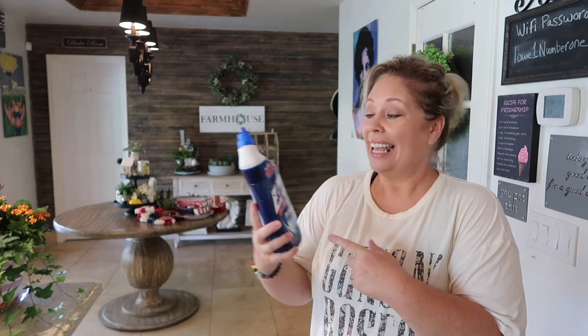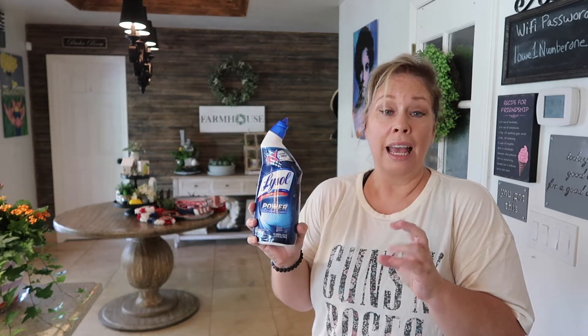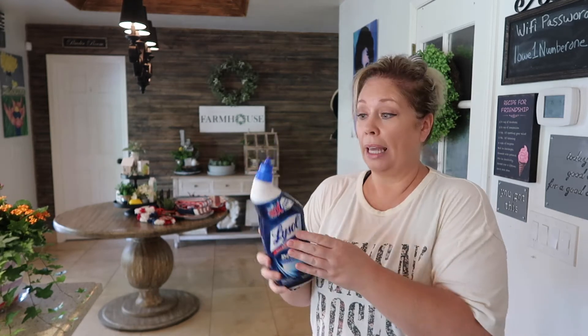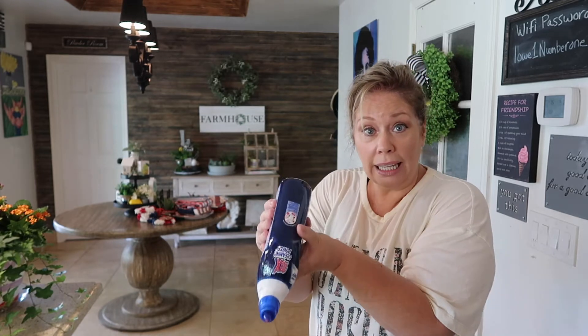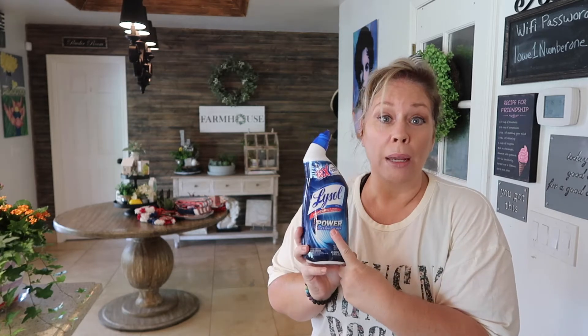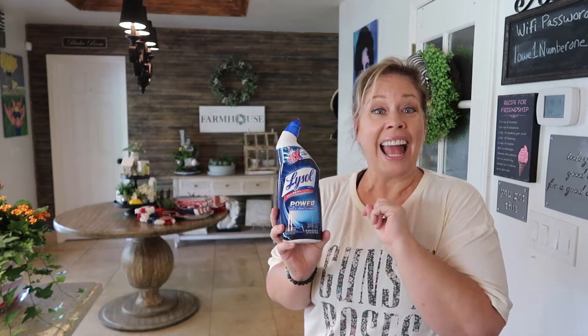This is the product that I use — it's the Lysol Power Toilet Bowl Cleaner, and it kills 99% of bacteria and viruses. Because of the design of the bottle, you can really get in and get each of those grout lines very easily. It's a great product to use.